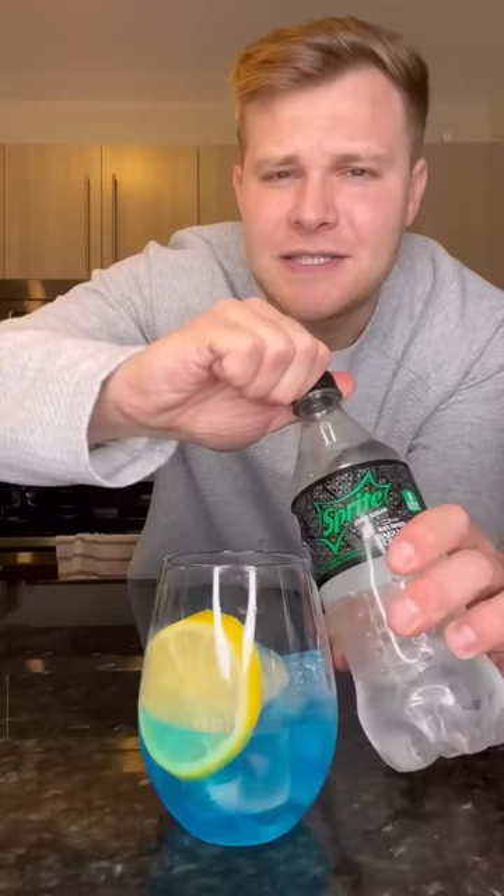Top it off with some Sprite. I got the zero sugar edition, don't judge. Finally, let's take a sip. This tastes like a one-way ticket to Blackout City. After drinking these all night, you're going to want to go to church and repent for your sins the next day.